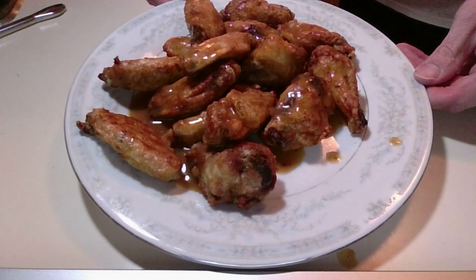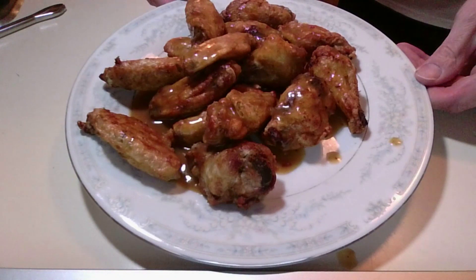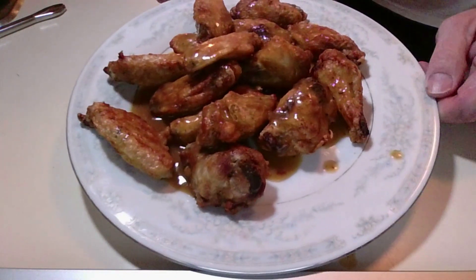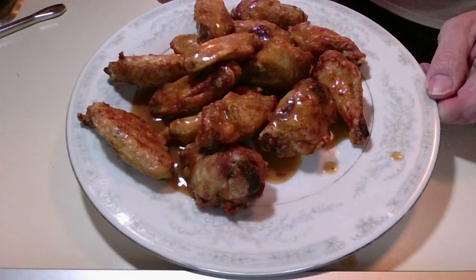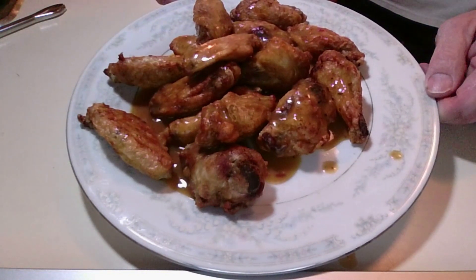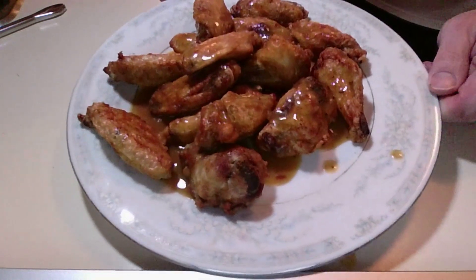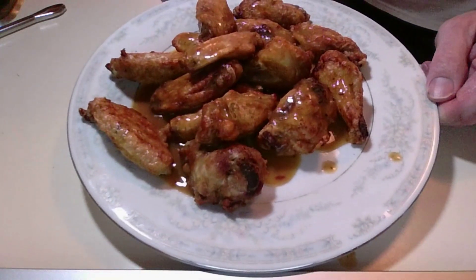I'll put in the description how I made them, and we'll go from there. Nice and simple. Going to watch some basketball — March Madness today — with these Sunburned Orange hot sauce wings. It was a gift from a buddy of mine who went to Florida and got it for me because everybody knows I like my wings.